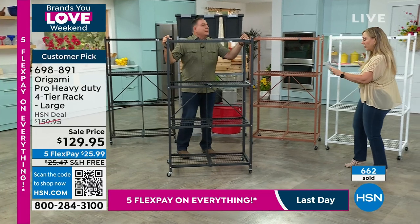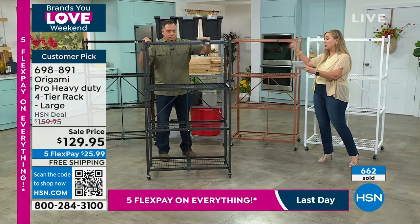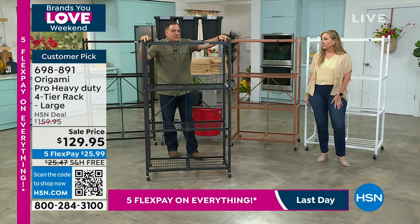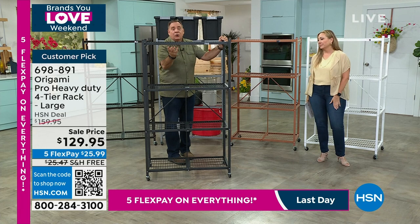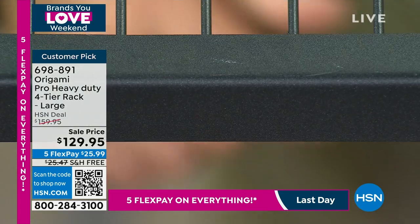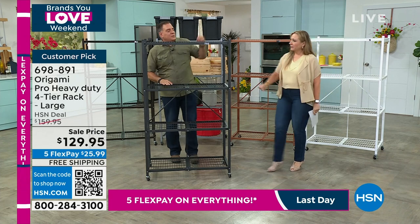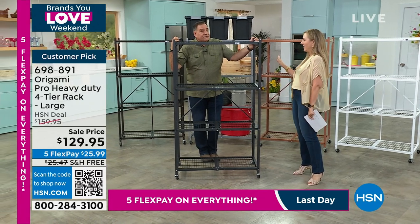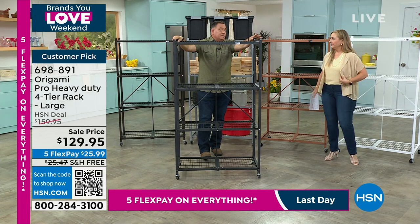The most limited is white, followed by vintage bronze as the second most limited. We did a show earlier today and black was the most popular. If you look at the black — remember these aren't painted, they're powder coated. It's a matte black with a really nice satin finish. When you run your hand over it, it feels different. This is the pro rack — we don't hardly ever have this.